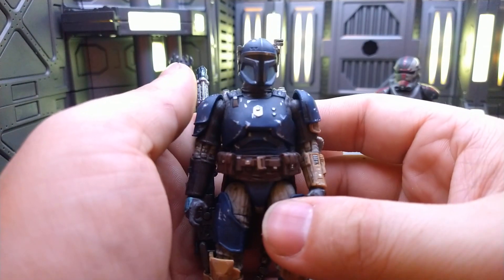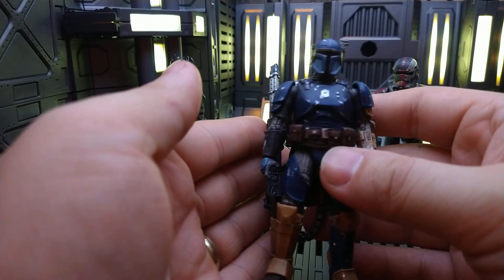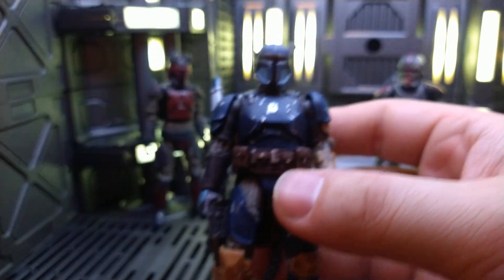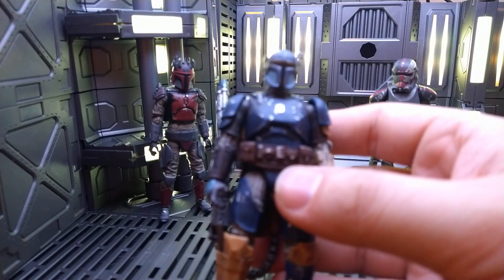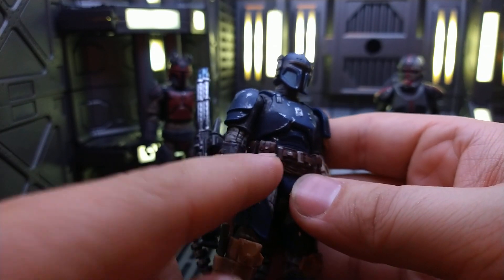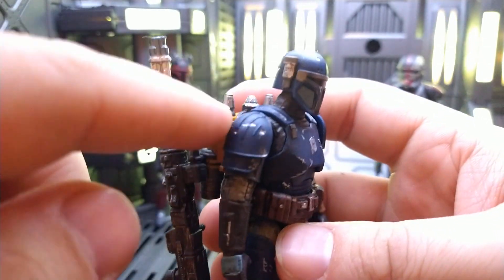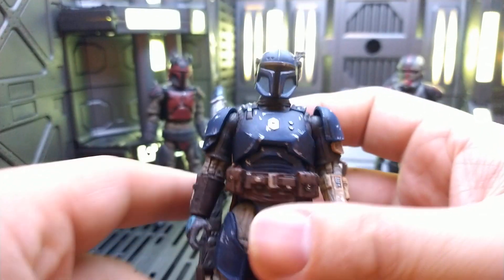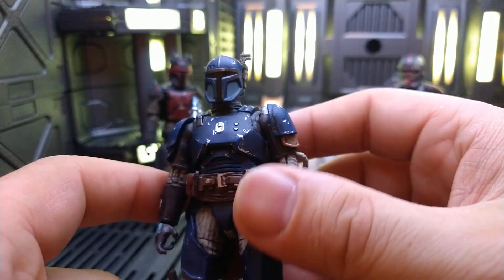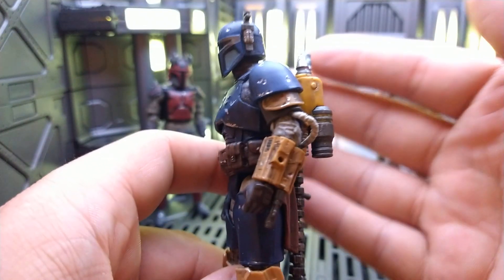Now we're on to the big boy, Paz Vizsla. You probably look at him from afar and think that's just what Paz Vizsla looks like, but this is what the Hot Toys Paz Vizsla looks like because I added a whole lot of detail. I painted a bunch of silver flecks, did the buttons. The yellow on his armor was always just too bright because they didn't weather it — it's the right color but without the weathering it stands out an awful lot more.